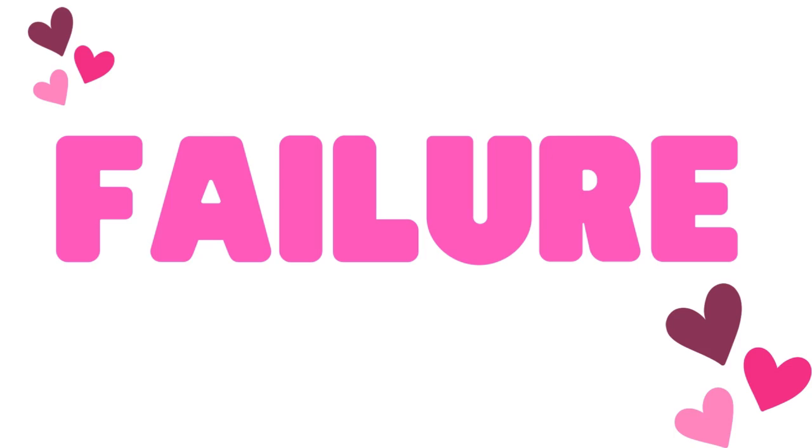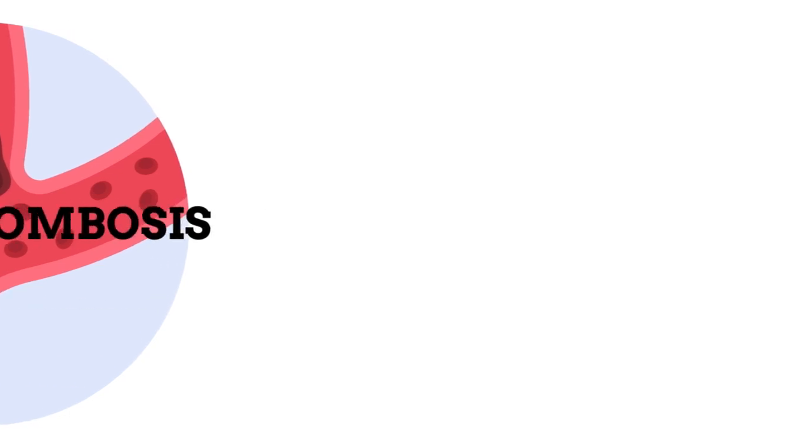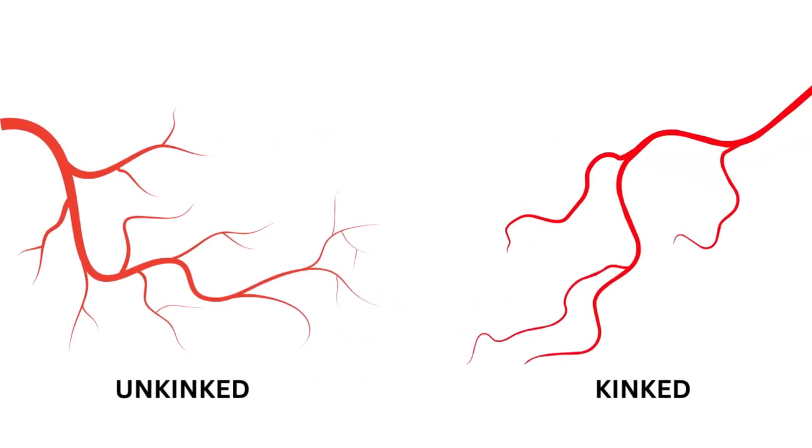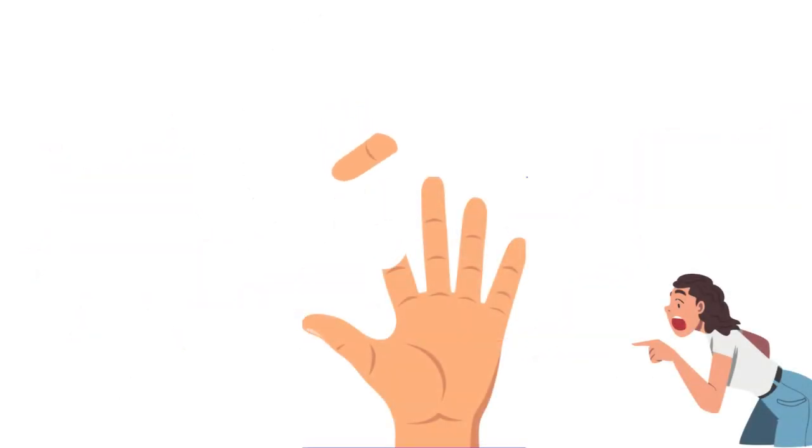Now let's talk about the primary reason for replant and free flap failure: thrombosis, a fancy term for blood clots. There are many reasons thrombosis occurs — one example is kinking, where anastomosed blood vessels form sharp angles, hindering blood flow and producing clots. If the free flap or replanted tissue cannot receive adequate blood flow, it will die. Most free flaps and replants fail within 48 hours post-op.